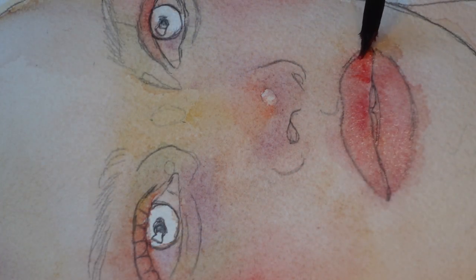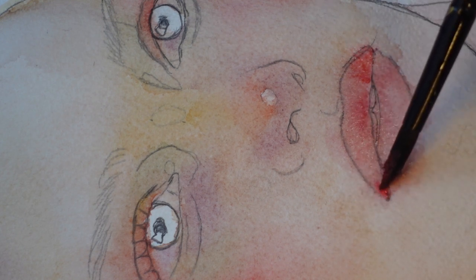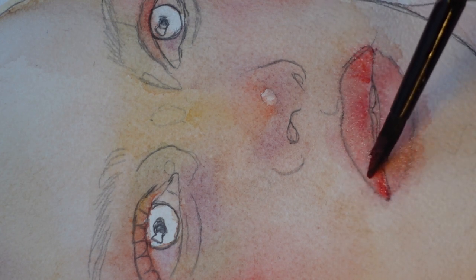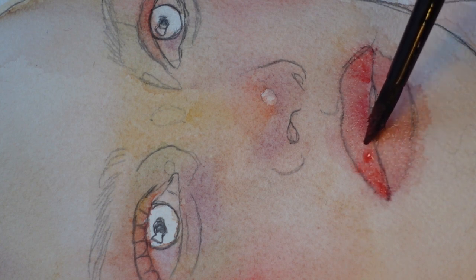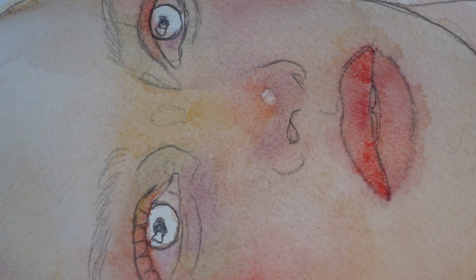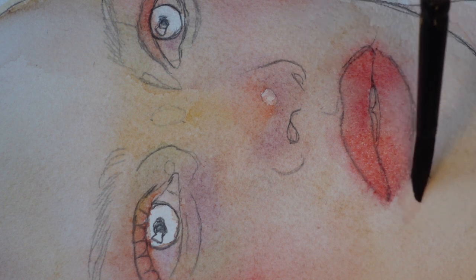When painting the lip, it's very important to keep things soft. Lips do not have harsh outlines, so go in with paint that's quite watery and be very delicate. Smooth things out outside and beyond the lip line if you have to, but remember that the pink blush of the lip does not end at the lip line.